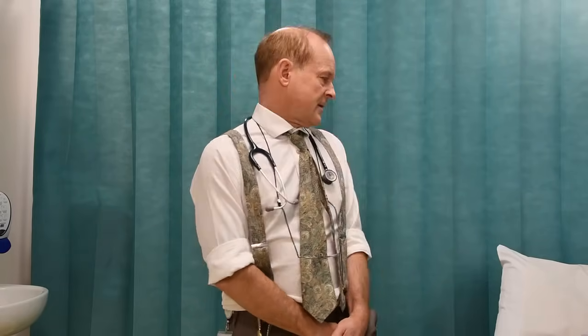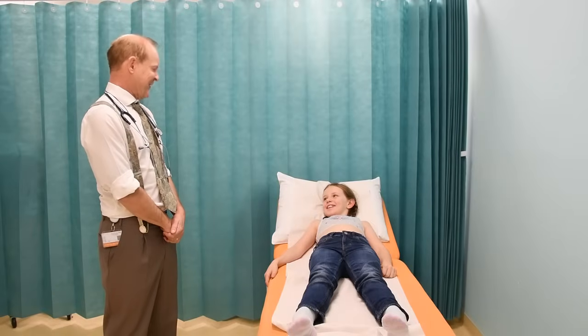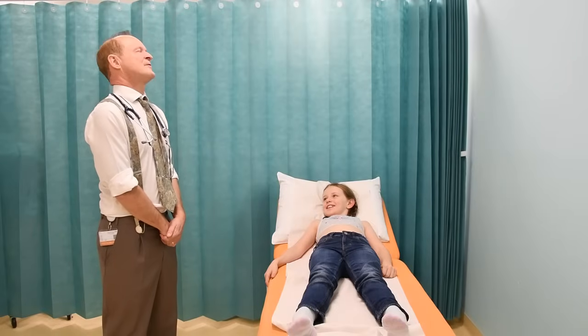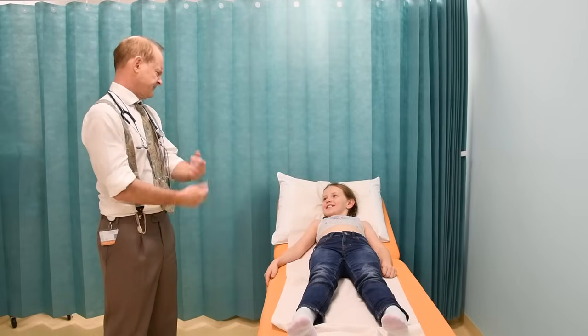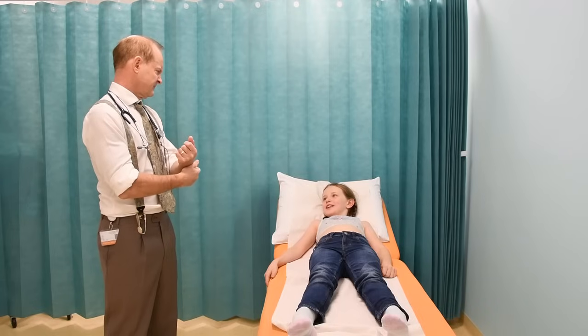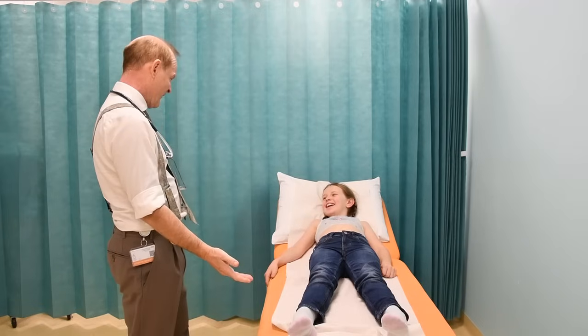In terms of the cardiovascular examination, I'm now going to do that with this nice young lady here. So what's your name? Molly. Nice to meet you, Molly. I want to find out whether you've got a healthy heart or not. What does your heart do for you? It pumps blood around your body. I thought it just made you kind!